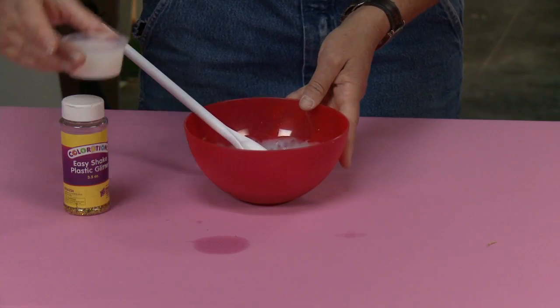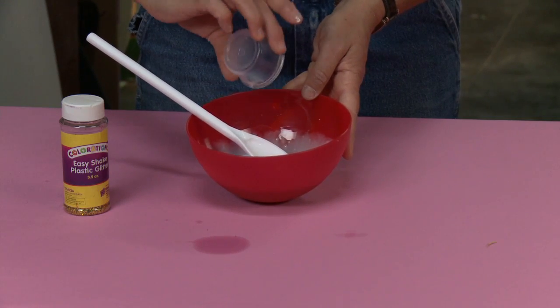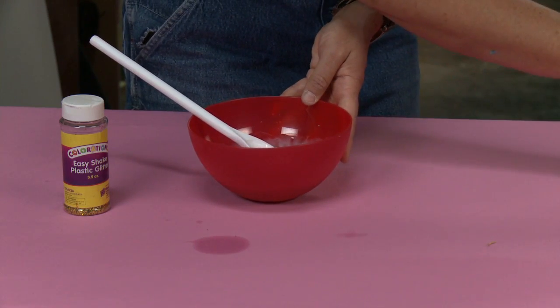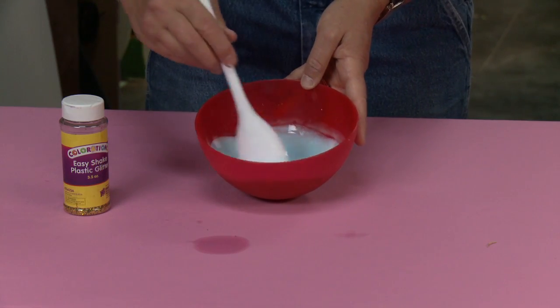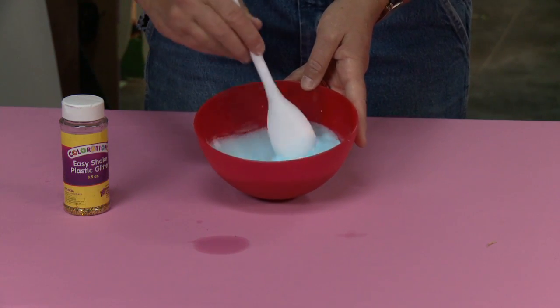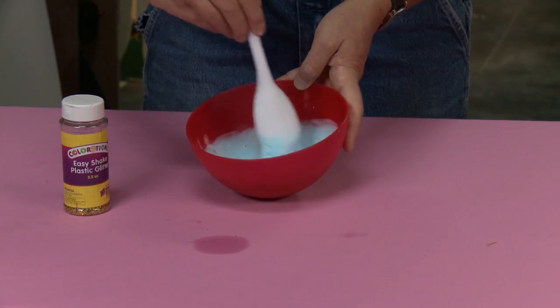Now I'm going to take my starch — this is the fun part. I'm going to add two ounces of starch. Remember it's two, two, two — two ounces of each. You can increase or decrease the amounts, just make sure it's always the same amount of water, the same amount of glue, and the same amount of starch.